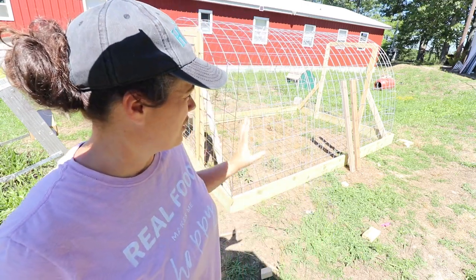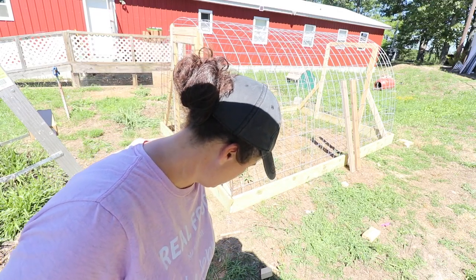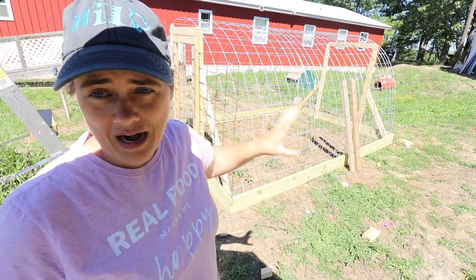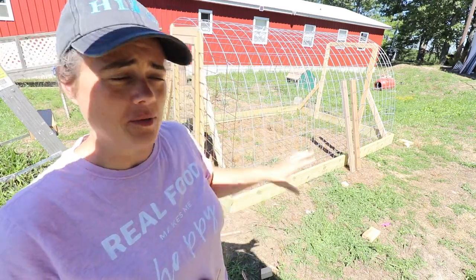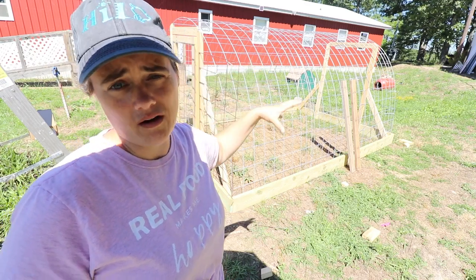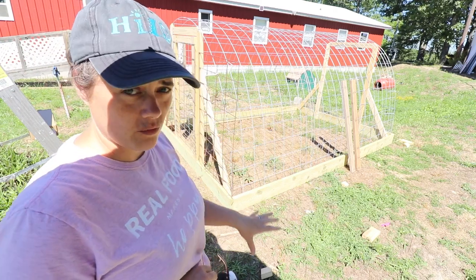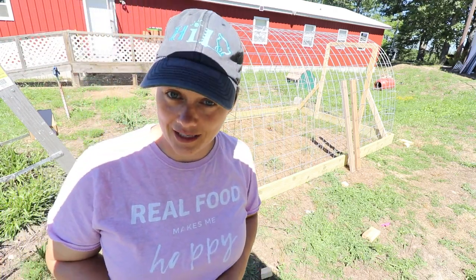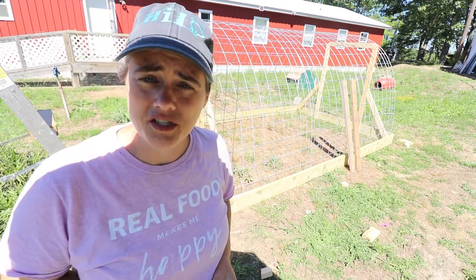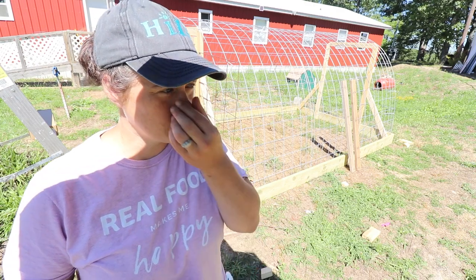We're going to go ahead and do it today. The whole structure of this thing is built and all we need to do is just wrap it with its various types of wrapping. We're going to do a base layer of chicken wire on the whole thing, and then we're going to wrap the base layer with hardware cloth, just to make sure no little raccoon hands are going to be able to reach in and grab them.